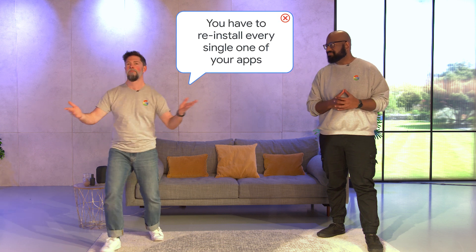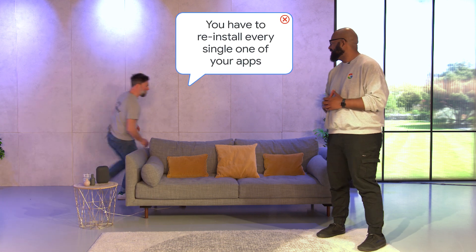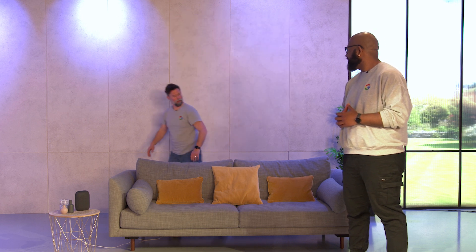Tom, I'll let you handle this one. Good riddance.